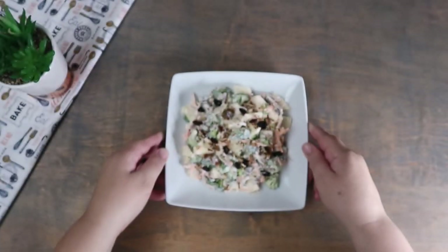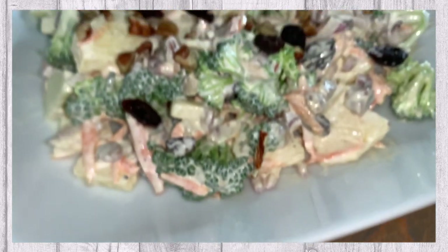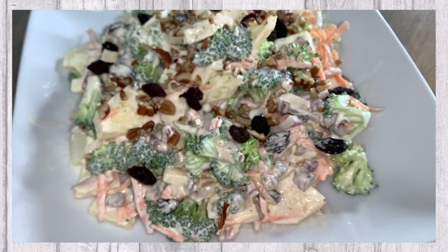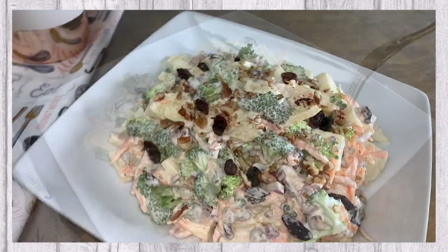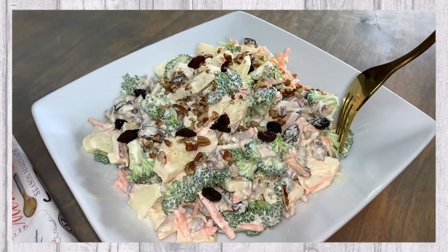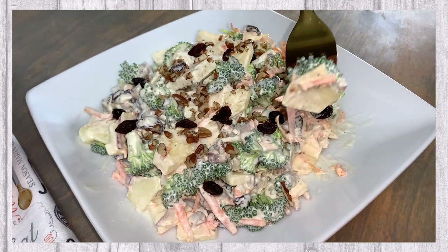Our broccoli salad with apples and pecans is complete and now you can plate and serve. We hope you enjoy! Bye bye!